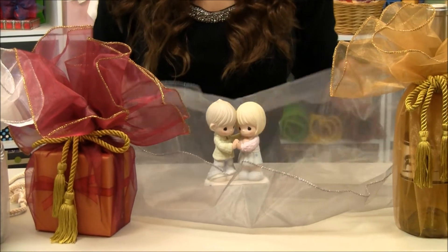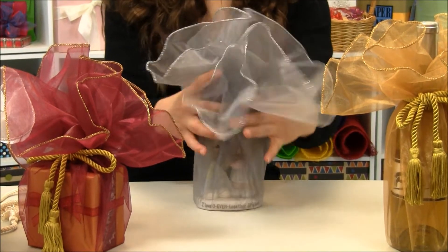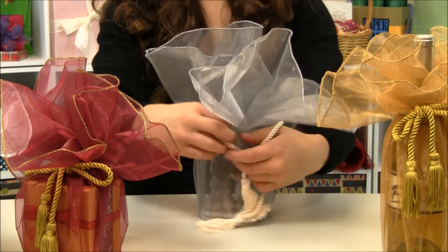I have here this little statue that I've placed inside. I'm going to wrap the edges, take my branded tassel cord, and tie it shut.